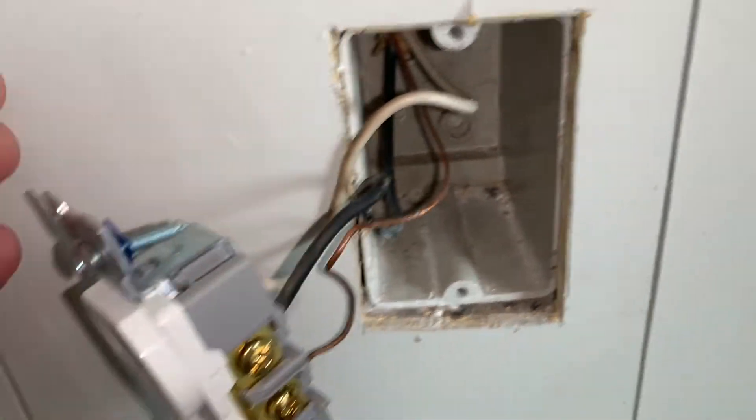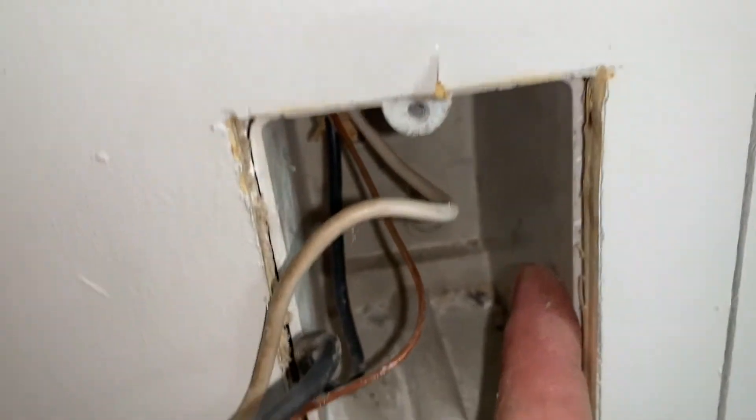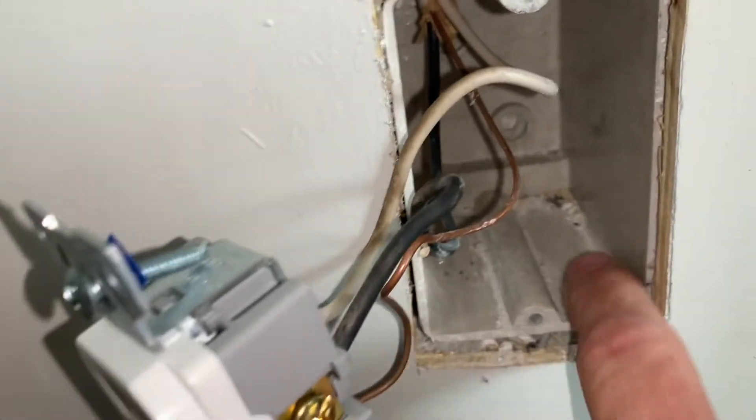If for some reason your outlet isn't in a box like this, it should be — so run the wires through a box and install a box. That's how it's supposed to be done. Now I'll go ahead and back these screws out.